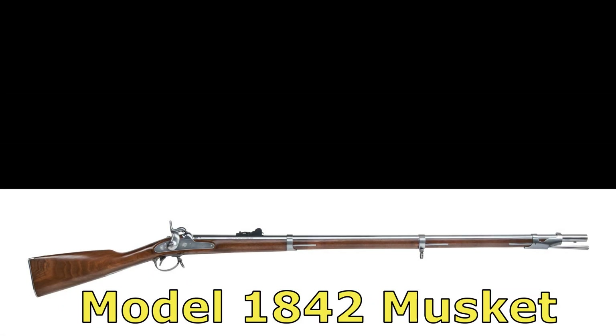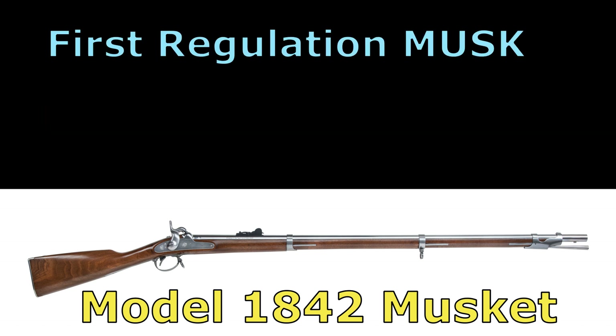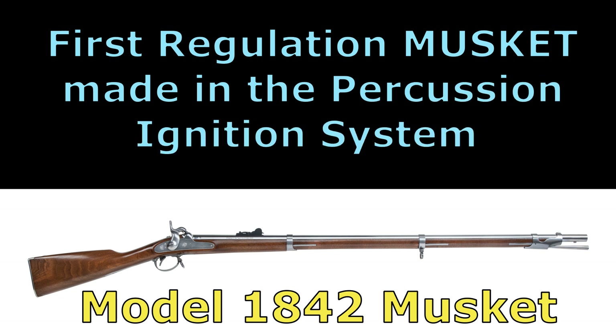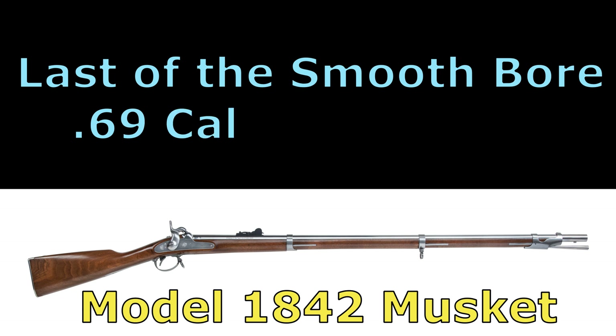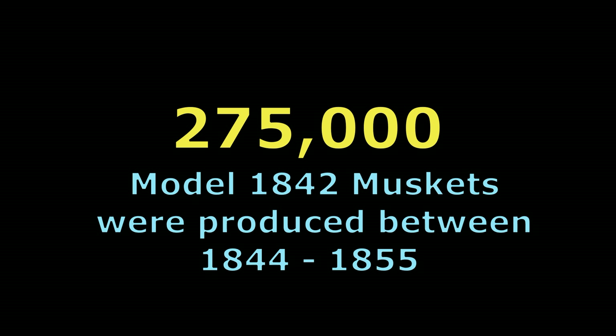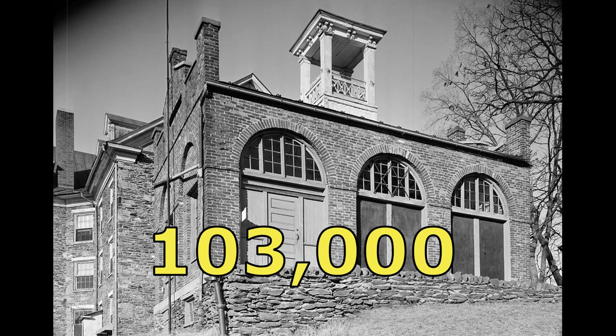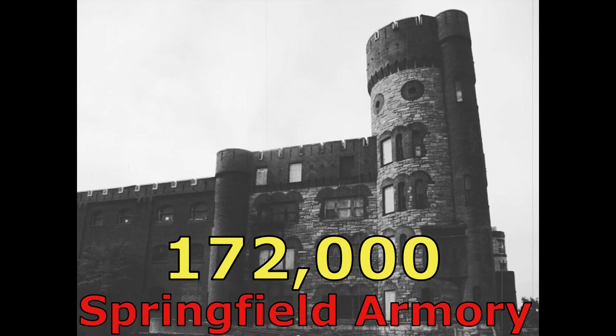The U.S. model 1842 musket was the first U.S. weapon made at both Harpers Ferry and Springfield armories with fully interchangeable parts. It was also the first regulation musket made in the percussion ignition system by the national armories and was the last of the smoothbore 69 caliber muskets. A total of 275,000 model 1842s were produced between 1844 and 1855: 103,000 at Harpers Ferry and 172,000 at Springfield Armory.